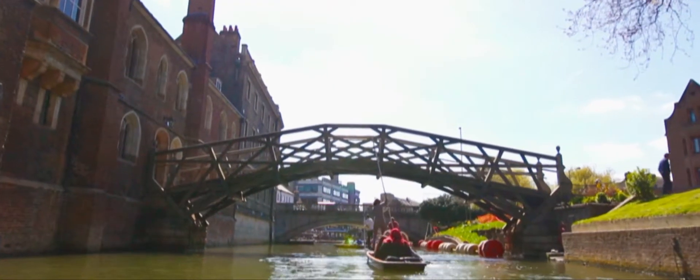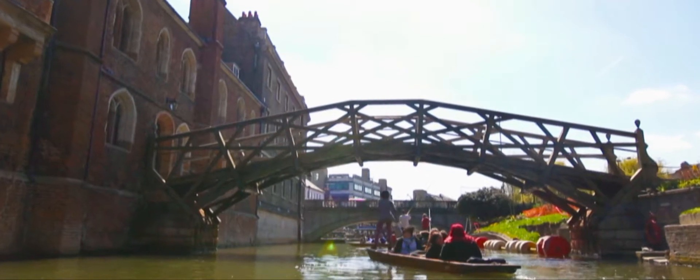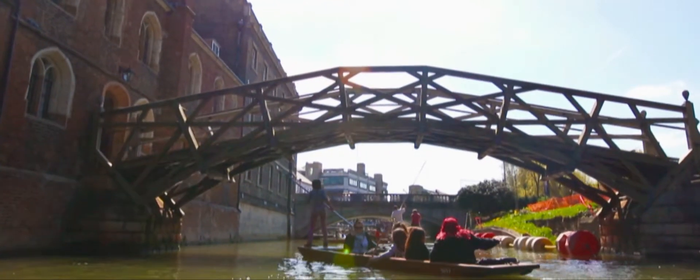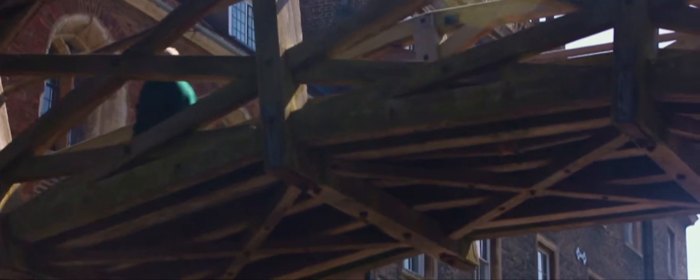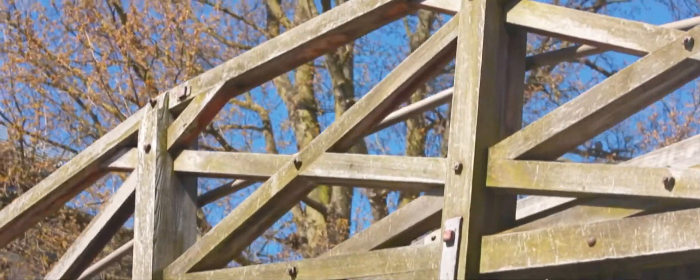It was designed by William Etheridge in 1749, although some say it was Sir Isaac Newton. It is based on a similar idea by Leonardo da Vinci, where mathematical principles are used in order for the bridge to become stronger as more weight is placed on top of it. Many people say that the original bridge could stay up without any nuts or bolts, although this is a myth — the engineering design is really quite spectacular.